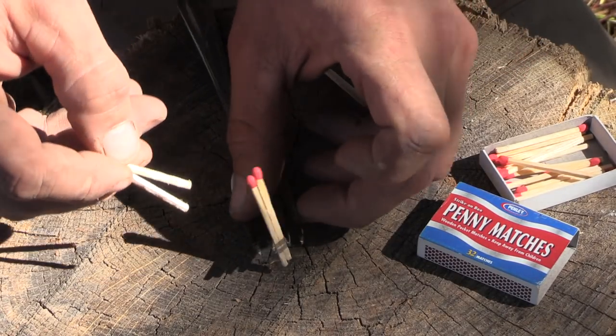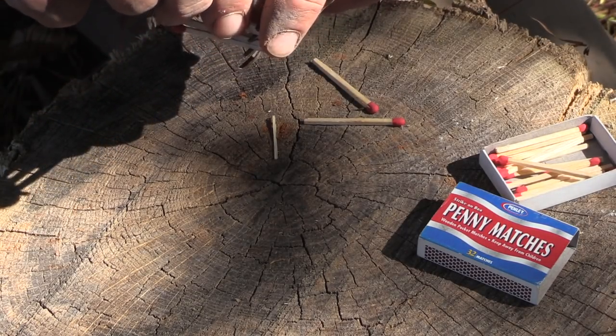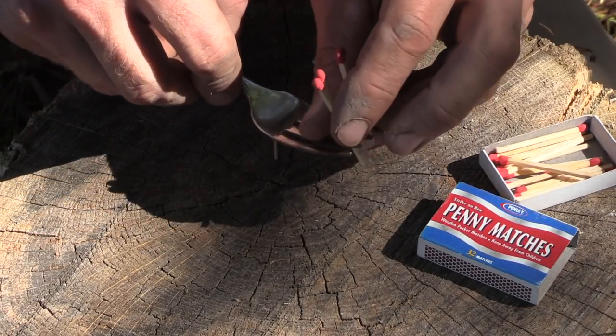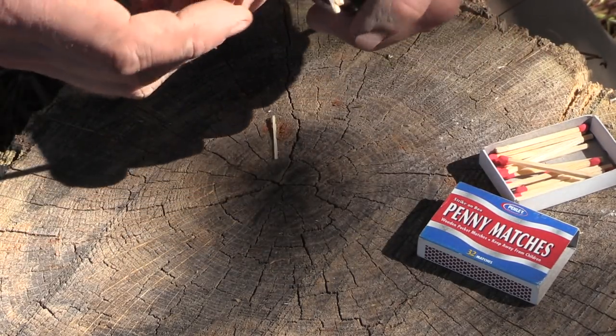This might take a little bit of time to play around with to get them to fit right, but just play around and you'll get it in there. You're just squeezing them in between the tines of the fork, and then take the last one on the other side.